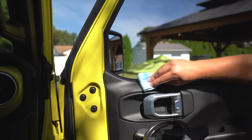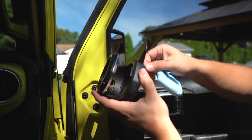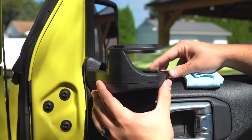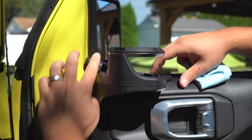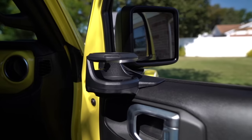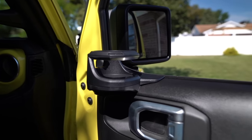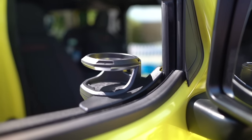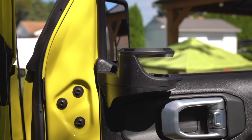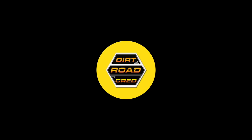All you want to do is clean the mounting section with isopropyl alcohol, peel off the backing, line up the front section, and give it a nice firm push down. This is going to be an extremely solid hold. With the door closed it clears everything on the inside, the window can still go up, and it's nicely out of the way. A great mod for both driver and passenger.